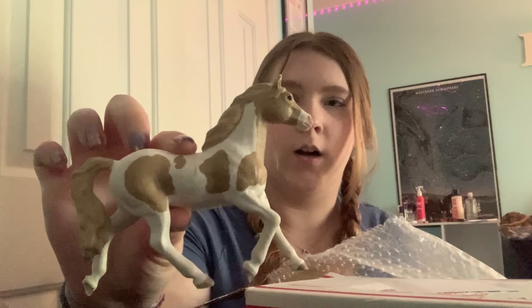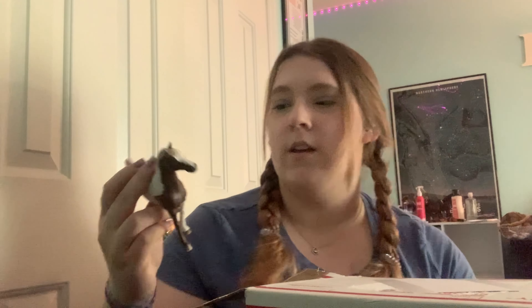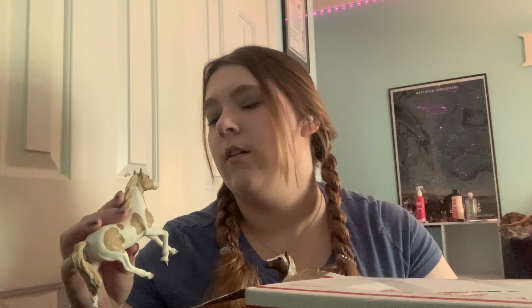First off we have the paint mare, which I'm not a huge fan of. I made one repaint of her for my shop a while ago and she sold, but I don't really like her. Then this is also the paint gelding. They both look basically brand new, though she has a mark on one side and it's pretty scratched up.